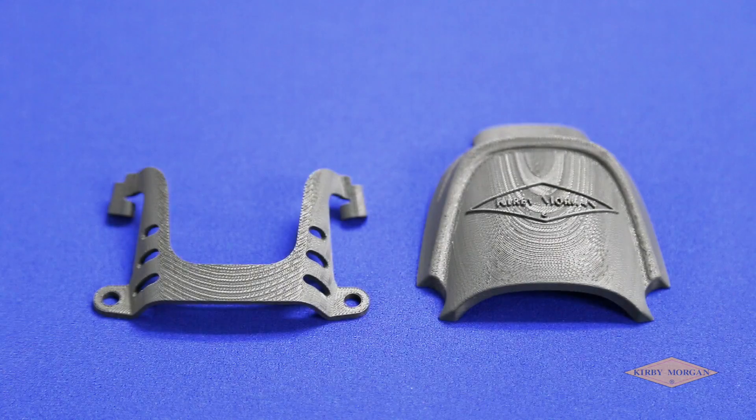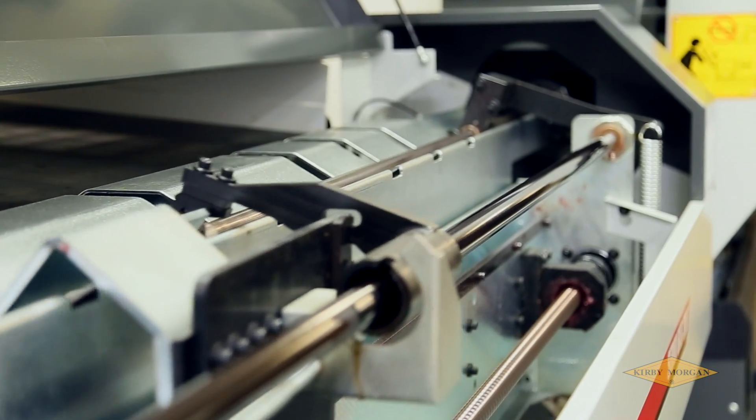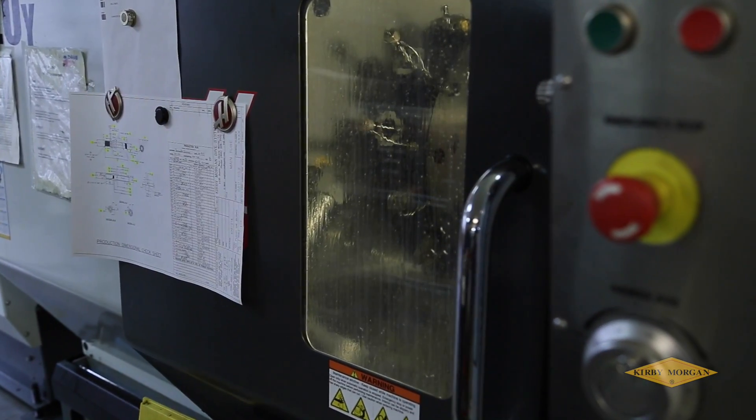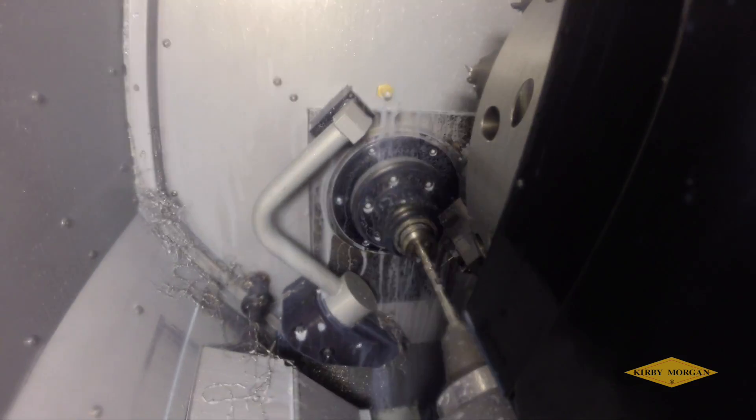The highest quality grade 316L stainless steel is used for the regulator body and mating internal metal parts. This makes it very tough, highly corrosion resistant, and reliable.